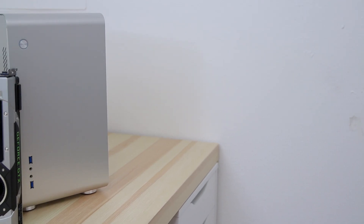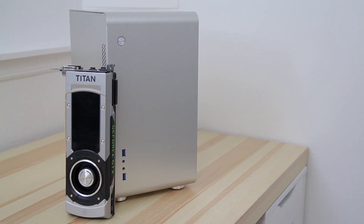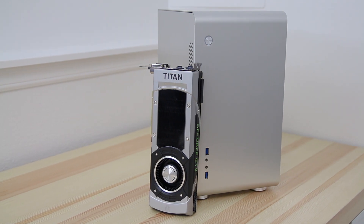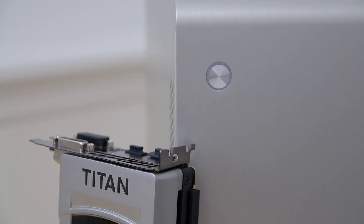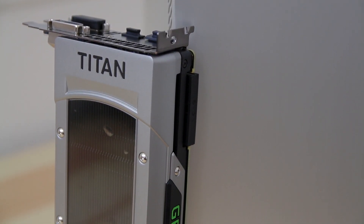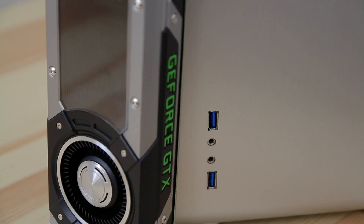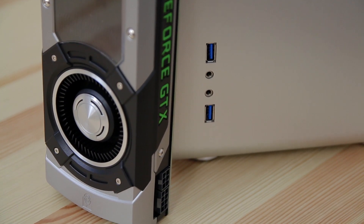Next is another super important part of your video editing build — the graphics card. This can greatly accelerate your video editing, and I have the GTX Titan Black Edition. I got this card because it has 6GB of RAM and I'm going to be doing 4K editing, so it's going to be super important. If you're doing 1080p video editing, I would suggest going with the 780 Ti — it's just about as powerful but has less RAM, which is totally fine for 1080p editing.